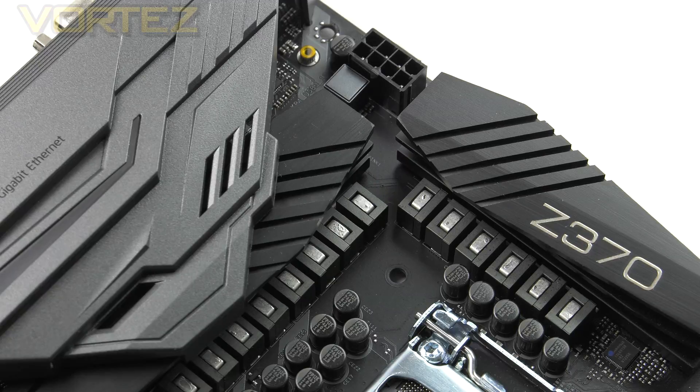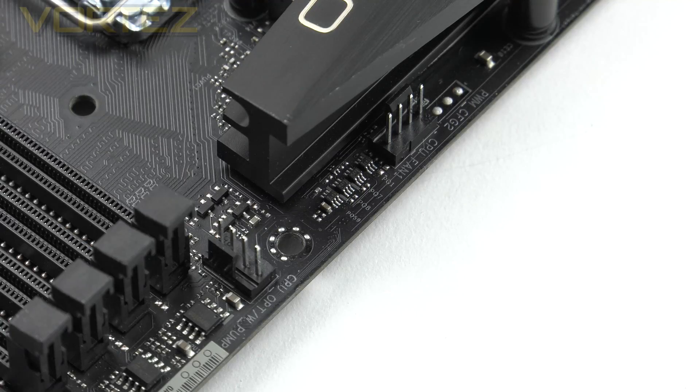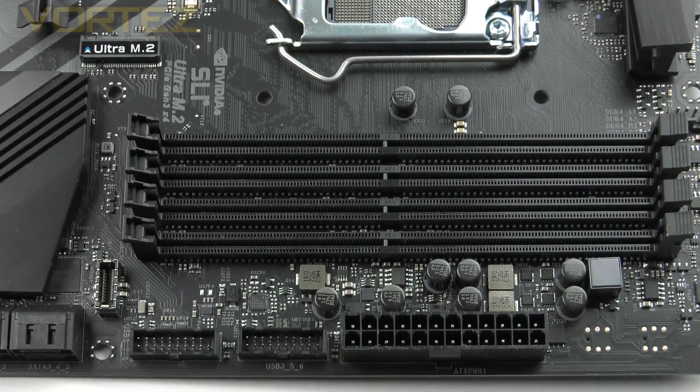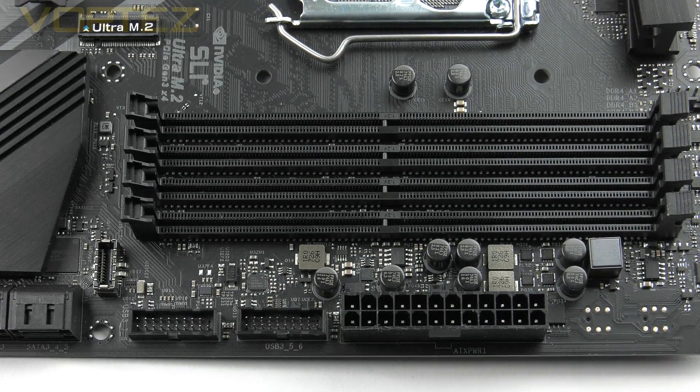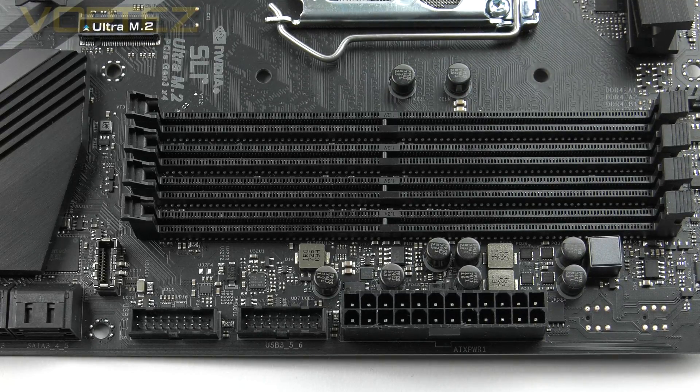Behind the top heatsink we have the CPU power, which is an 8-pin socket. For fan headers, we get a total of 5 — one for the CPU fan and another for use with a water pump. Next we have the memory, which supports dual-channel DDR4 up to 64GB and up to 4,333MHz frequency, with XMP 2.0 available as well. The memory also benefits from Hyper DDR4, which is quite similar to DDR4 Boost on MSI boards — the circuitry is isolated, which assists with providing a strong signal between the CPU and the memory.